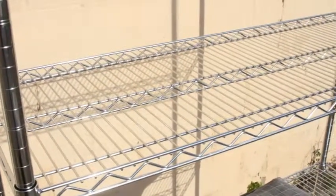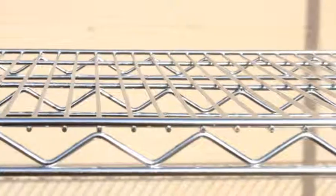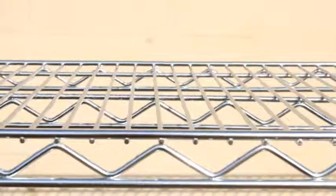Why buy from Shelving Inc? Our wire shelving runs front to back with reinforcing trusses spanning the width of the shelf. Wires are welded at contact points for added strength.